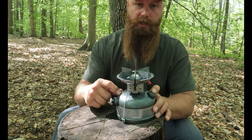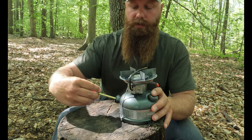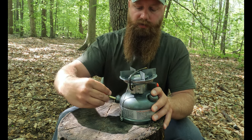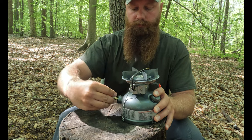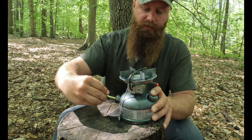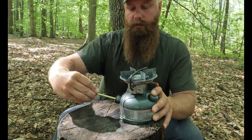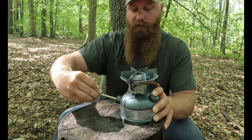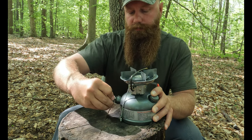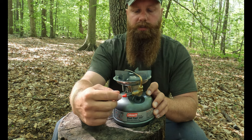Now we're ready to light the Coleman 533, but first we have to pressurize it. Do a quarter turn to loosen up the rod and pump it about 25 times. I don't actually count the pumps — I just pump until it feels firm and I can tell there's pressure in there. Keep your thumb in the hole and tighten it up.